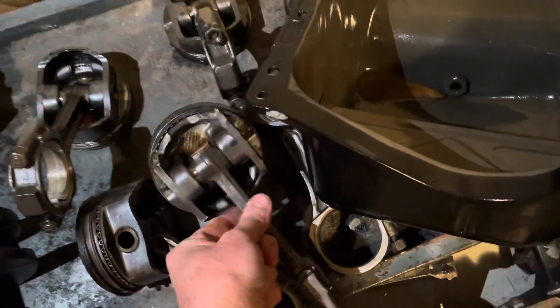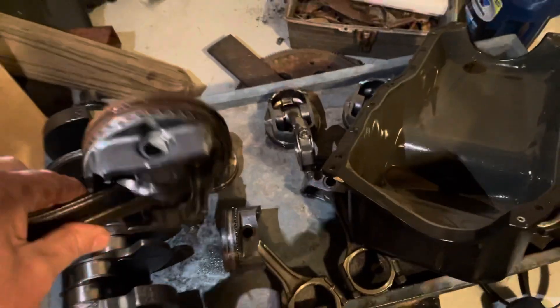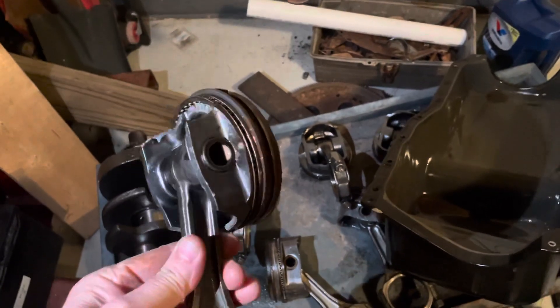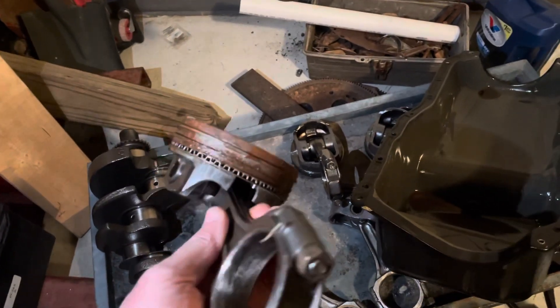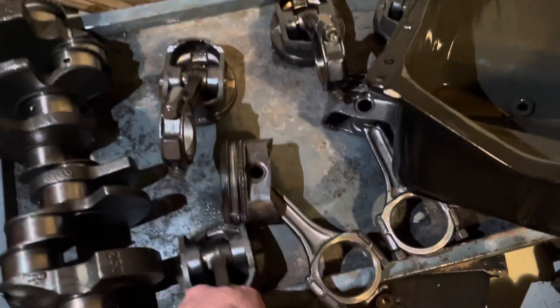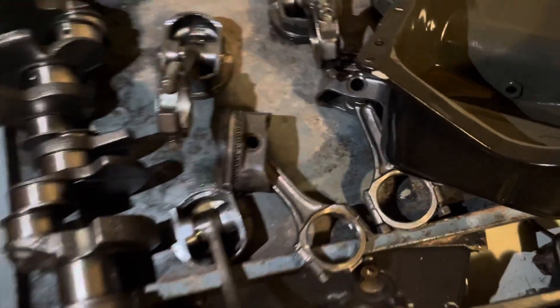This is number three piston. When I show it to you, you can see — that caused the crack. It's missing the skirt on that side, and it's missing the skirt on that side. That's piston number three. What caused that? That's kind of unusual.